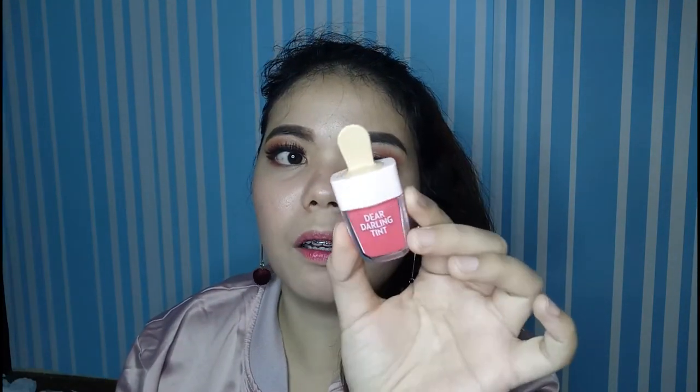And, will I buy it again? Well, for this variant — or this Ice Cream Edition ng Dear Darling Tint — siguro hindi na, ito na lang. Kasi nga mas nagustuhan ko talaga yung formula nung unang lip tint nila, yung Dear Darling Tint na nasa Lip Tint Serie number one ko — pero iba yung packaging niya. Mas gusto ko yung formulation nun kasi mas jelly siya, tapos mas vivid yung color niya.